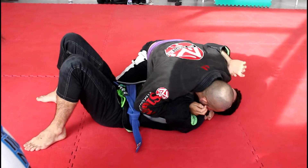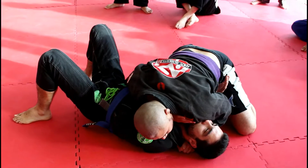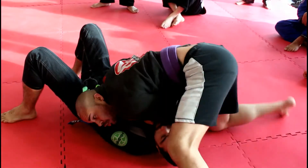Grab hold, bring this in, elbow in time, and punch to the hip. I'm going to switch my hips — so switch, one, two, come up.